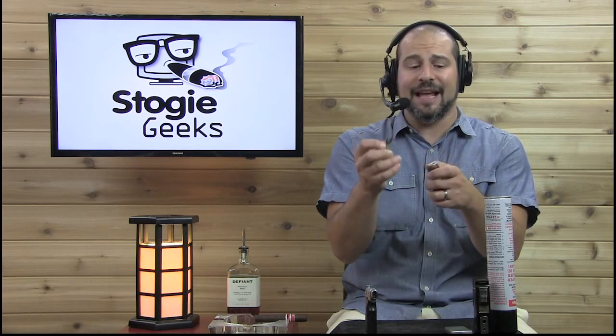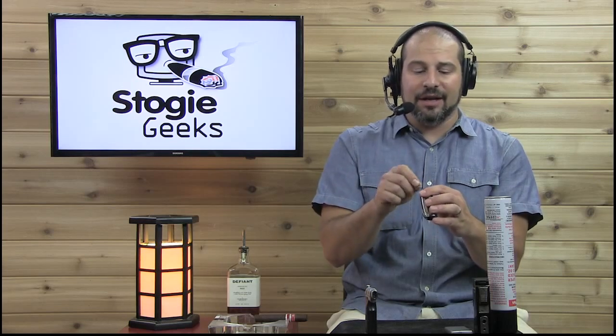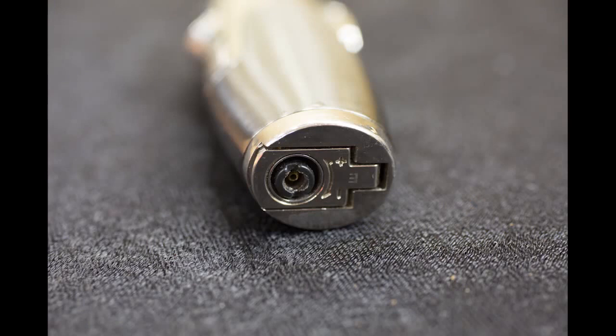So once you have one of those little tools in hand, you take it on the inside, the bottom of the lighter — usually inside where the flame adjustment is, there's a little valve. What you want to do is get the tool, stick it in there, and you can hear — let me get it close to the mic — you can hear the air coming out.